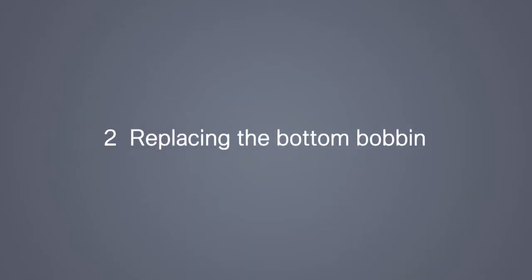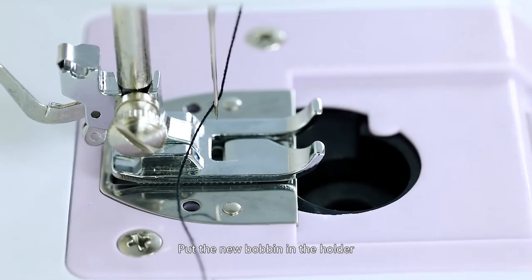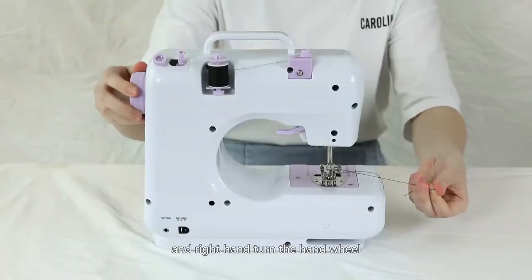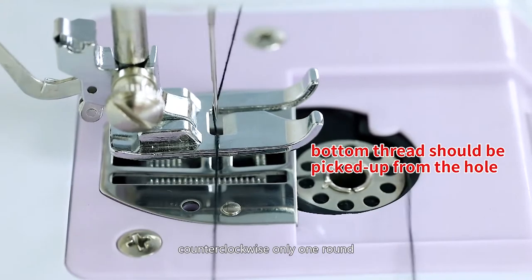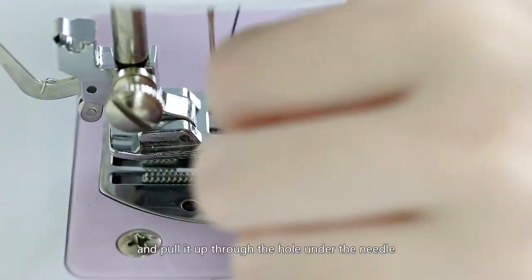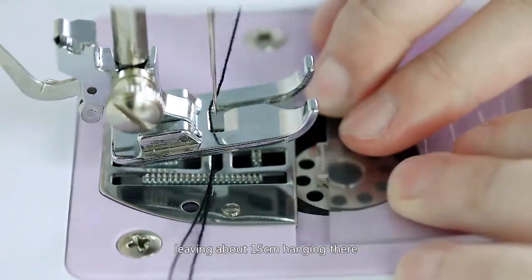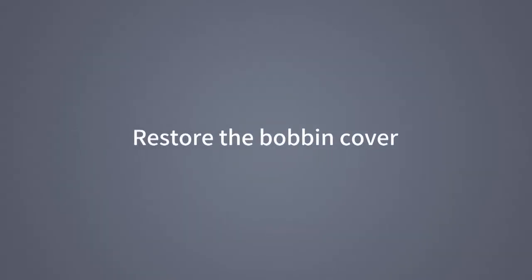Replacing the bottom bobbin: slide the bobbin cover off and remove the empty bobbin. Put the new bobbin in the holder with the thread going clockwise. Hold the needle thread with your left hand and with your right hand turn the hand wheel counter-clockwise only one round. The needle thread will pick up the bobbin thread and pull it up through the hole under the needle. Separate the two threads and pull them to the back of the machine under the presser foot, leaving about 15 cm hanging there. Restore the bobbin cover.